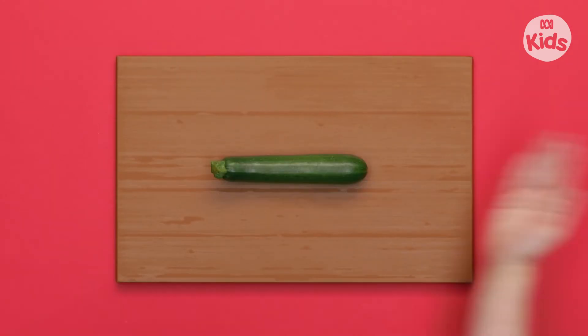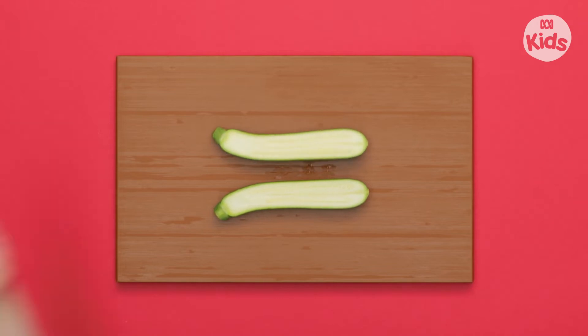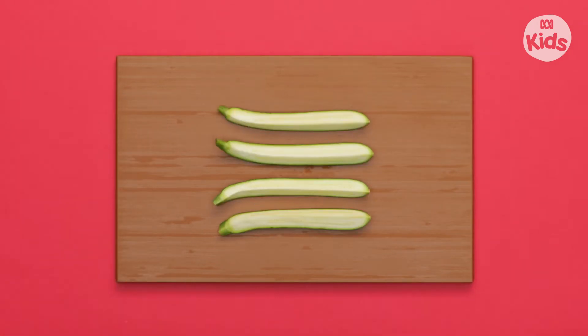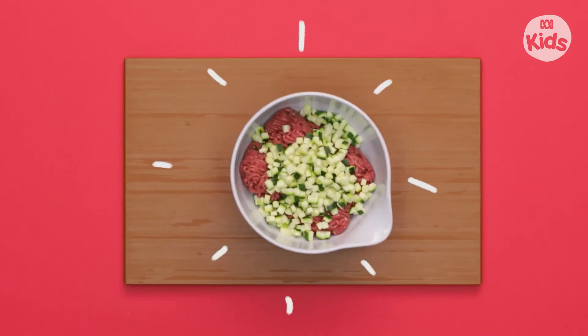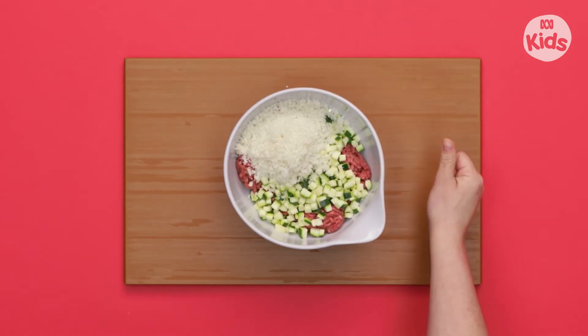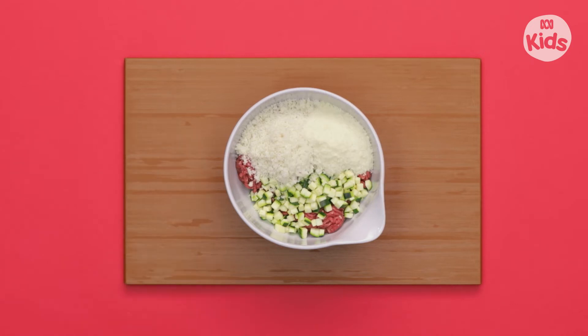Cut it in half, and then into quarters. Now dice. Add the zucchini to the mince, along with the breadcrumbs, parmesan, and the egg. Now mix it all together.